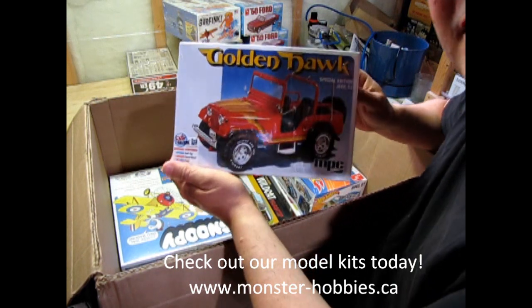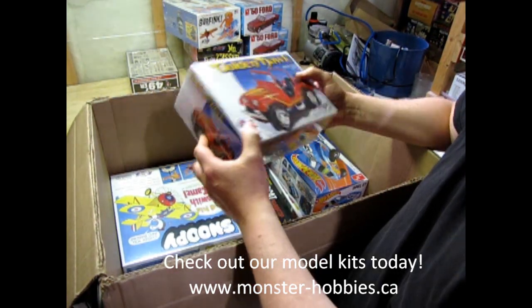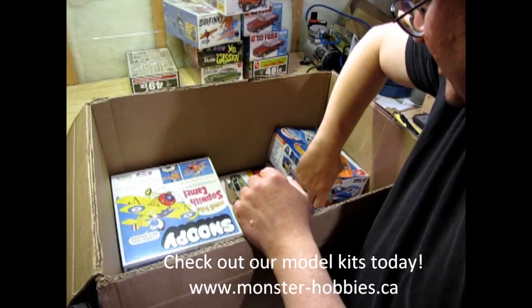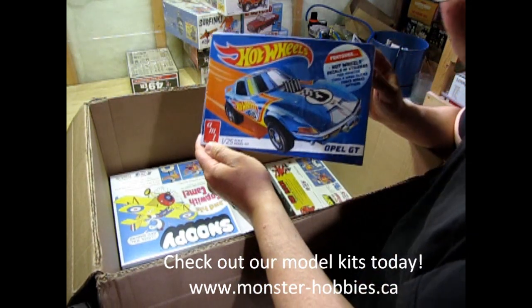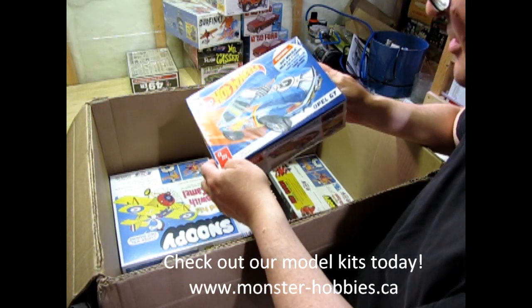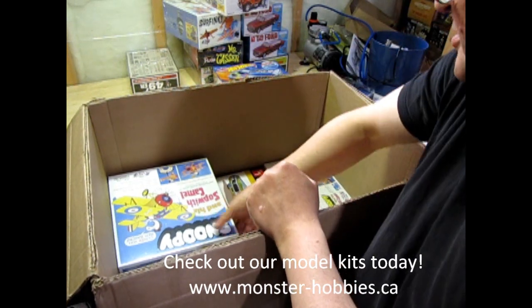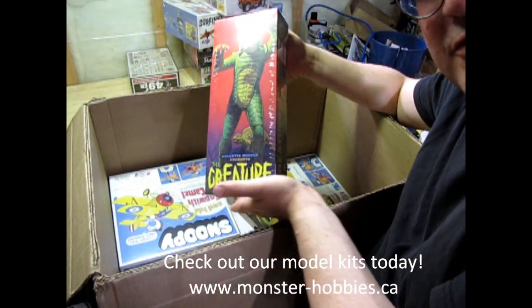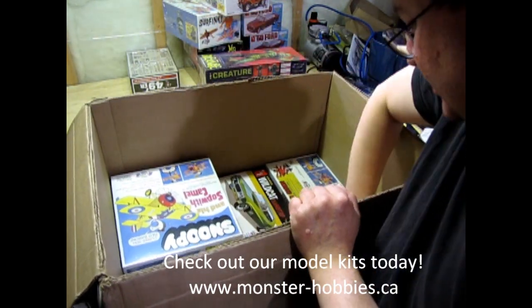We have the Golden Hawk — another really cool kit, a fun one. It's actually the Daisy Dukes Jeep; they just reused it. I've got a restock on this one because I sent it out to someone in Finland. This of course is the Opel GT, the AMT one with the Hot Wheels on it. I think this is working out better on the TV tray. I also have a restock of the Creature from the Black Lagoon — that one went really fast on my site.